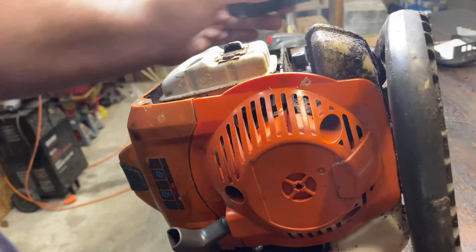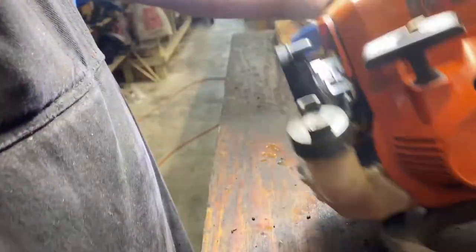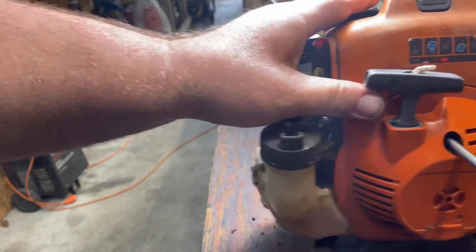We're going to remove the screws from this muffler housing. This muffler shroud should just pull off after you take the screws out. Then we're going to remove the top screw on our starter assembly.